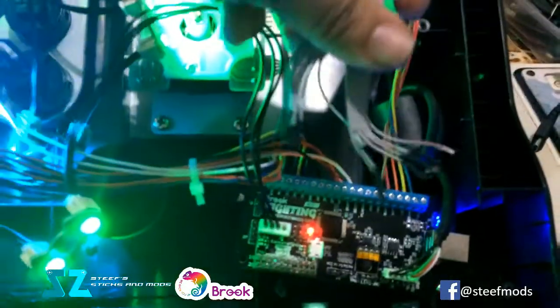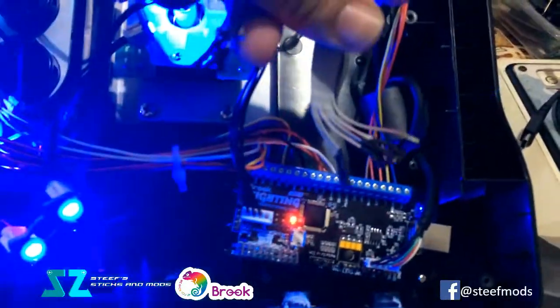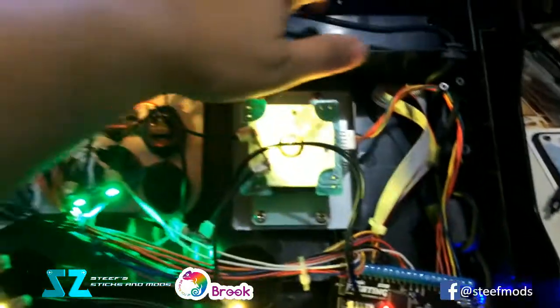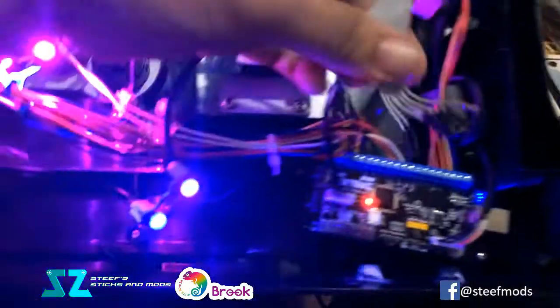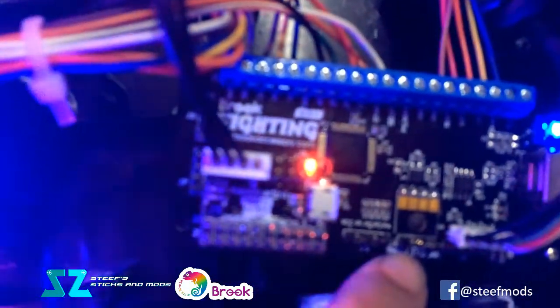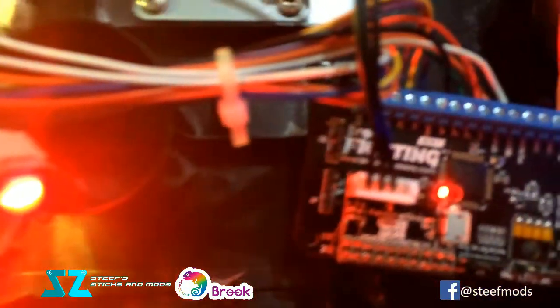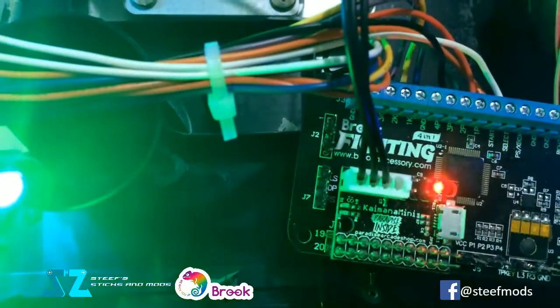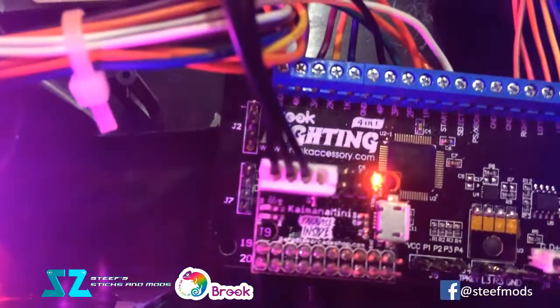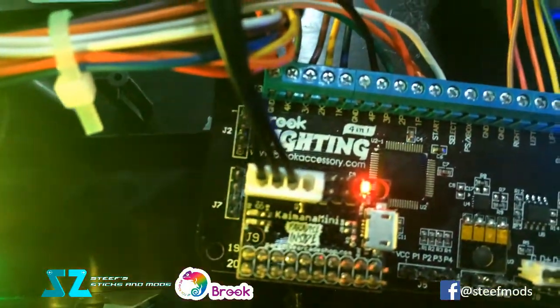I still need to wire this set of ribbon cables for the panel on top of the stick. I already did a hack so I could reuse the connectors, and then I soldered on pins here. Aside from that, here is the Paradise Arcade Kaimana Mini board.